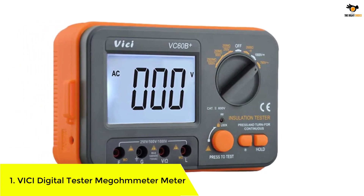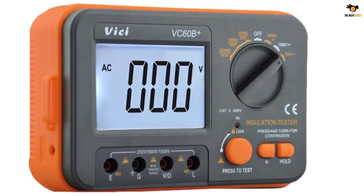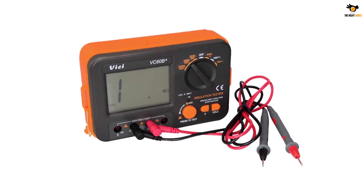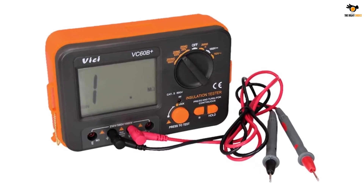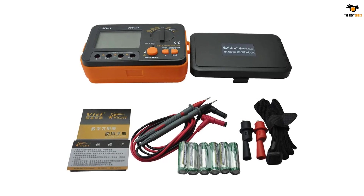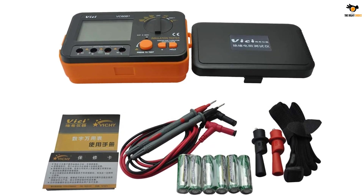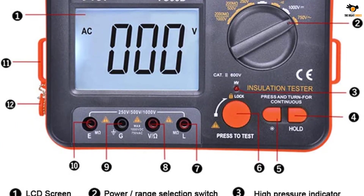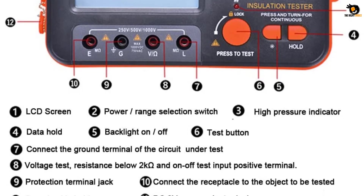Number one: the VC digital insulation resistance tester megometer. Coming back to the affordable range, we have one more cheaper alternative from VC — a versatile brand that deals with many different types of products. The VC digital insulation resistance tester is a multi-functional device that offers many features in a small package. It is packed with safety features such as anti-high voltage circuit, strong anti-magnetic and anti-jamming function, high voltage alarm, and short circuit alarm.